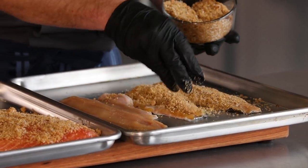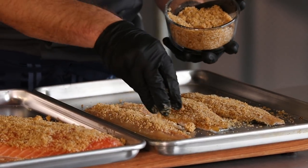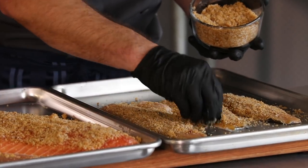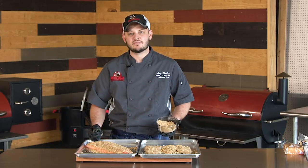So again, be a little liberal on your cure. You'd really be surprised at how much moisture this pulls out. Simple as that — I'm going to put these back in the fridge. We'll see you in a couple hours.